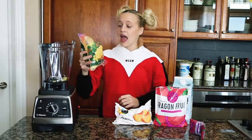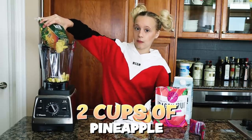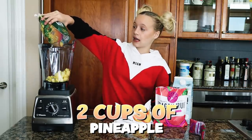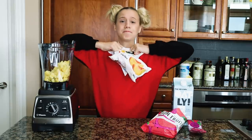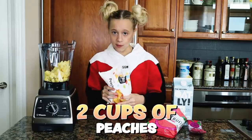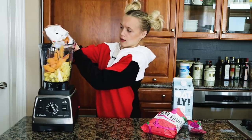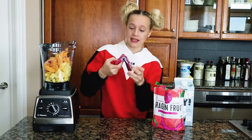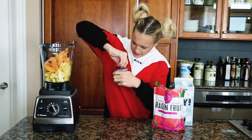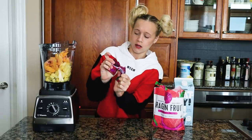This bag says it has three cups in it but I only want to use two cups, so I'm going to leave a little bit in the bag. Next I'm going to use these peaches, and I only want to use two cups again, so I'm going to eyeball it. Then let's add one packet of dragon fruit — I already started working with it and my hands are so cold.